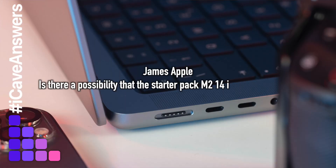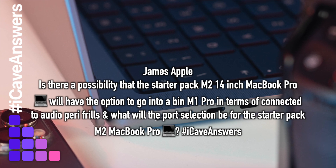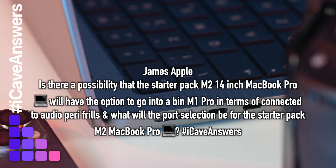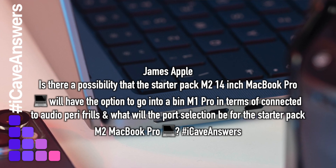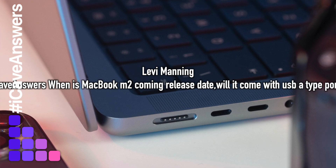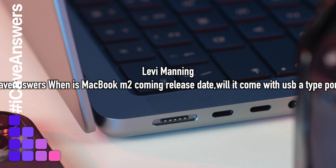James Apple asks: is there a possibility that the starter M2 14-inch MacBook Pro will have the option to go to a binned M1 Pro in terms of connected audio peripherals, and what will the port selection be for the starter M2 MacBook Pro? And Levi Manning asks: when is the MacBook M2 coming — release date — and will it come with USB-A ports?